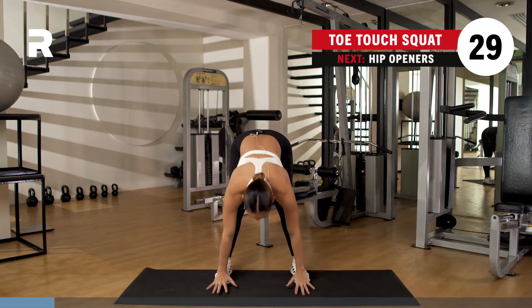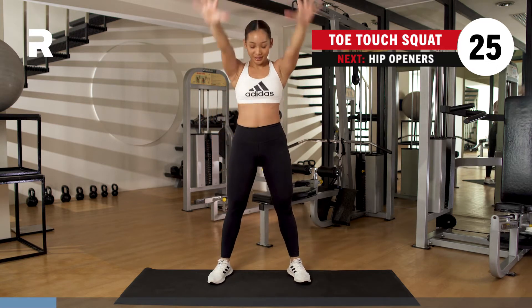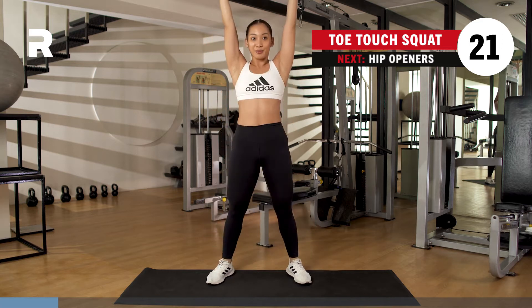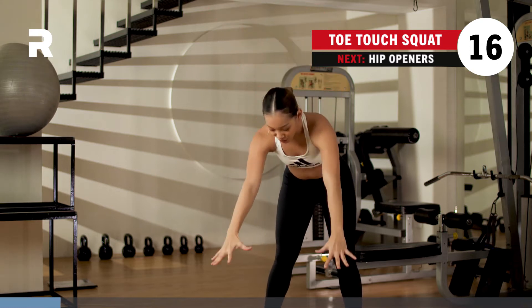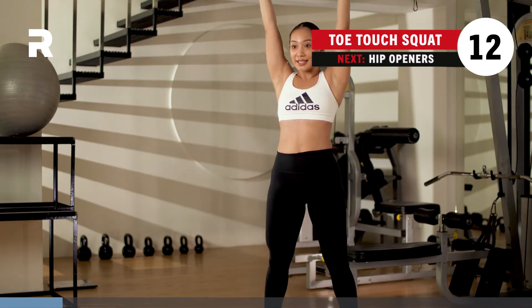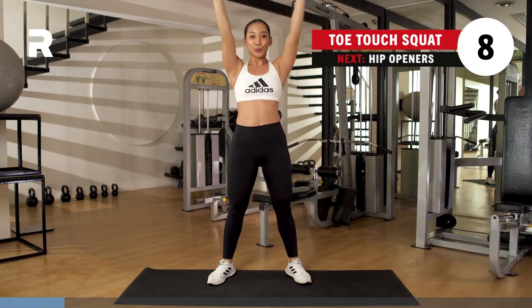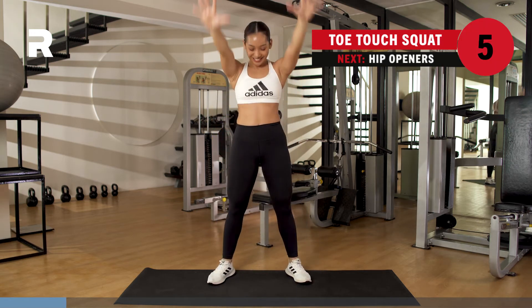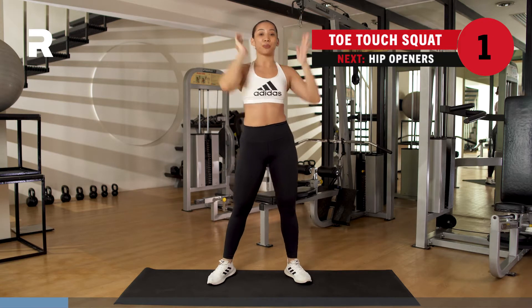Back to this — down to the ground. Squat it down with your hands up, come up. Take it slow, take it easy. Nothing too crazy, easy on the joints. Stretching out the hamstrings, getting into that deep squat for that depth. Almost there. You got eight, you got four, three, two. Rest it out for one minute.